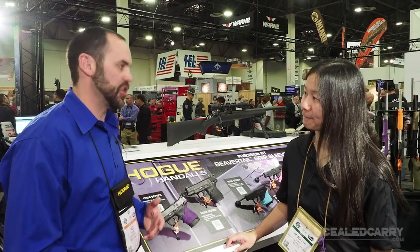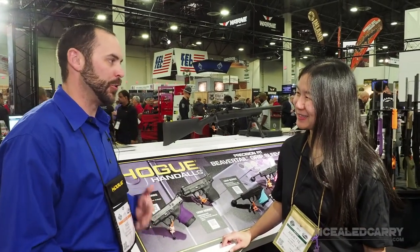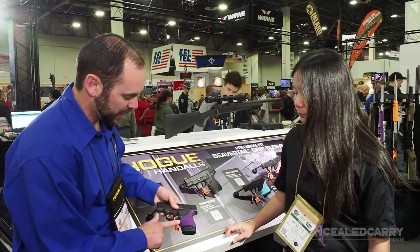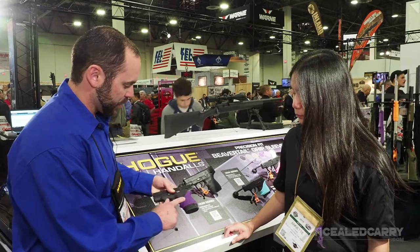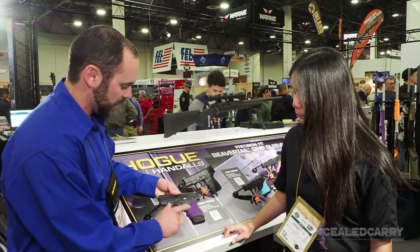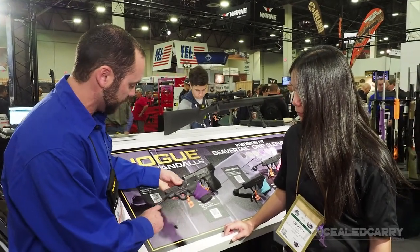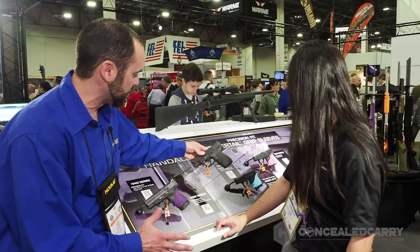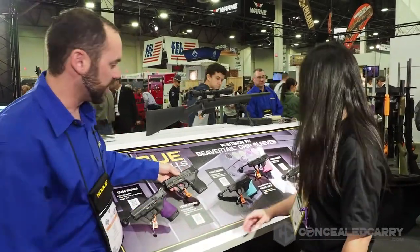Kind of related to tires on your car — they're really hard to get on, but you don't want them falling off. It also gives you the palm swell and the finger groove, and it's precisely made for the specific firearm. So this is for the M&P 9 Shield. We've got one for the 45 Shield, and as we go down the road here, we've got the different models.